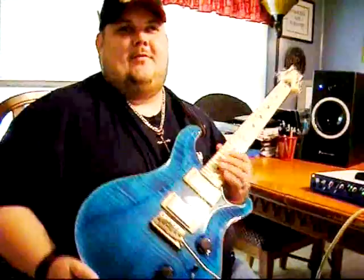The Rock Track. I just wanted to do something real over the top, kind of Steve Vai, Joe Satriani oriented, but with a little bit of my own flavor.